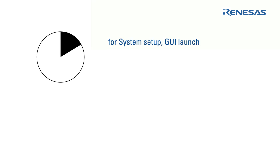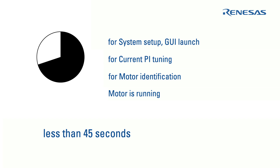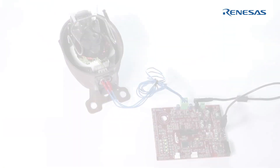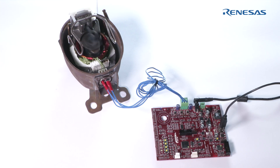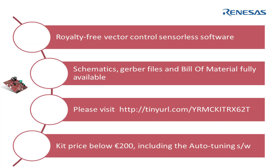How long did it take? It took less than one minute to run the motor in sensorless vector control using a very cheap and simple tool. The RX62T motor control kit is ready to drive your motor and become your first prototype to drive any permanent magnet AC motor. Get your own inverter kit for less than 170 euros by contacting your Renesas representative or visiting our website.